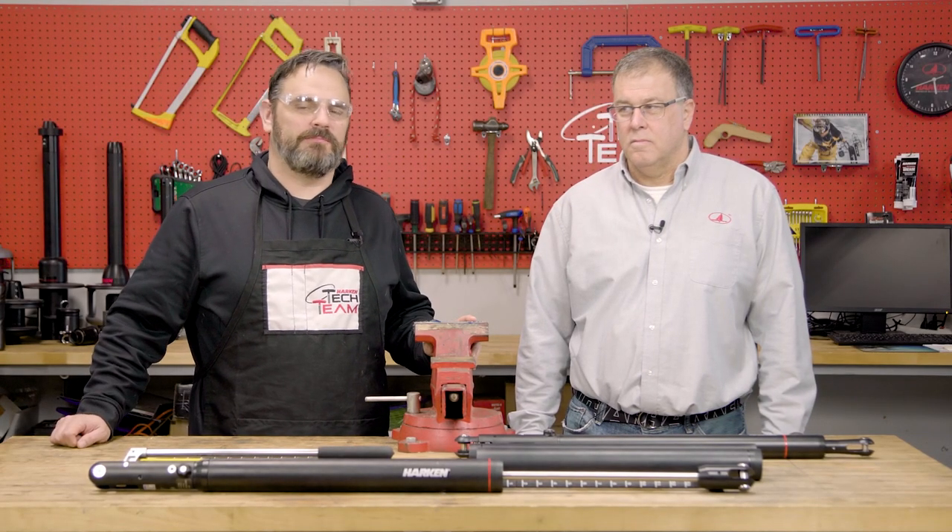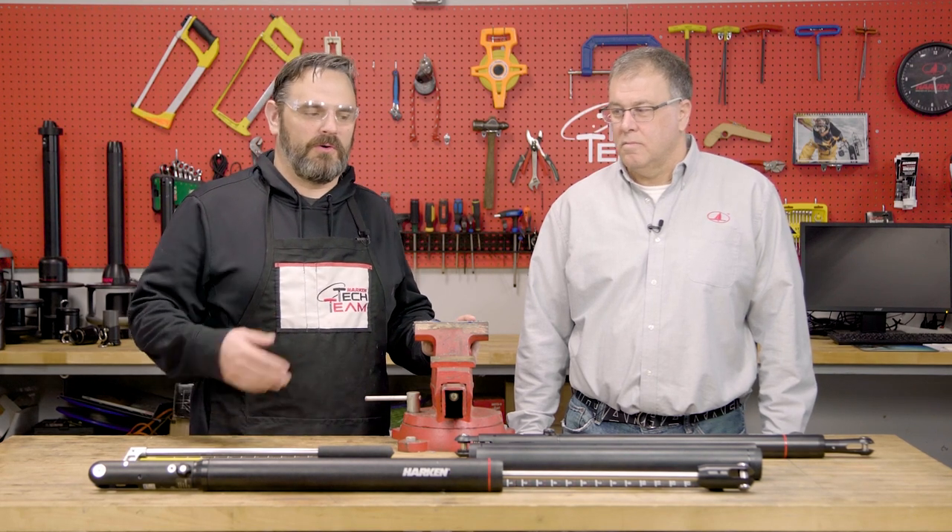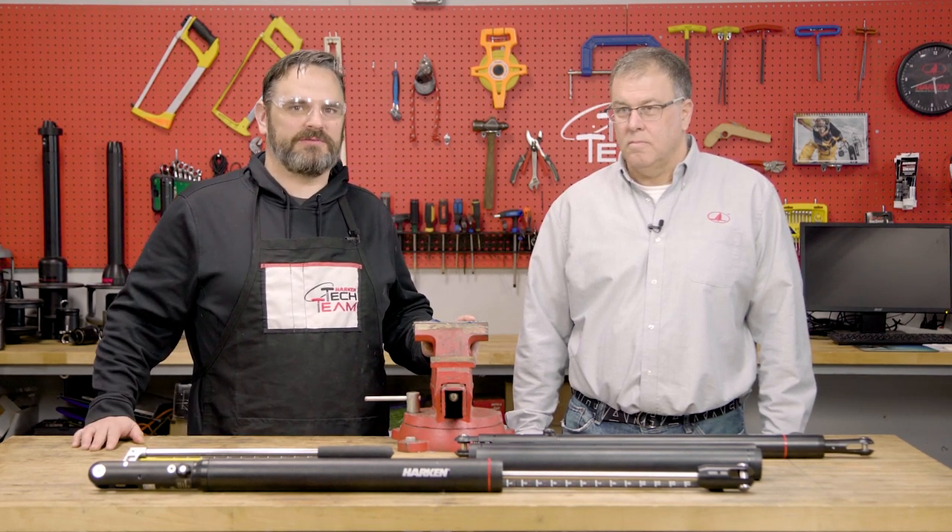Hi, I'm Neil Evans with the Harkin Tech team. I'm here with Bo LeBlanc to go over our new integral backstay adjuster. Bo, what do you do for Harkin?